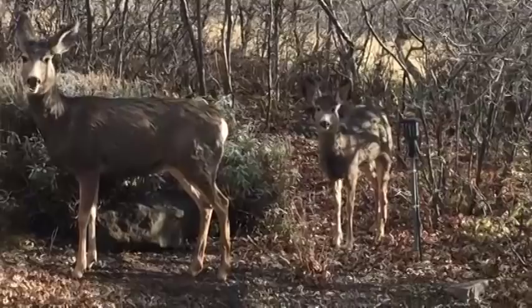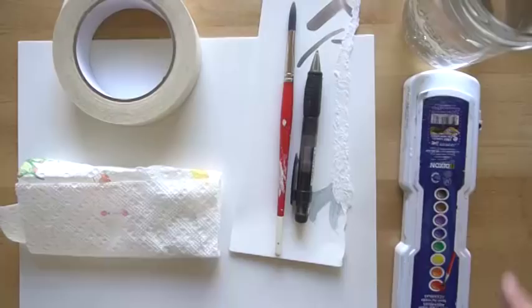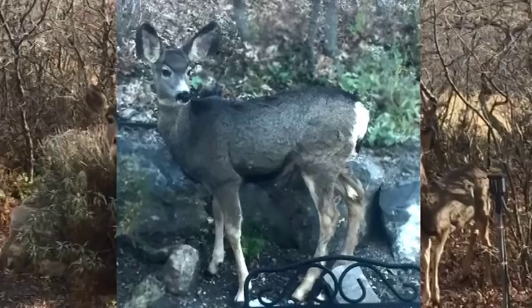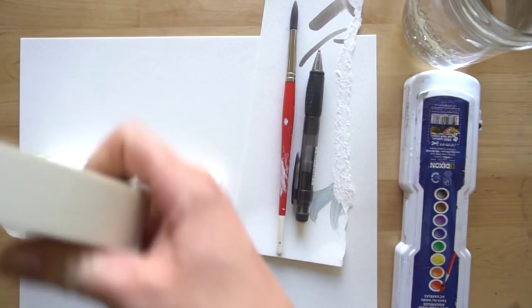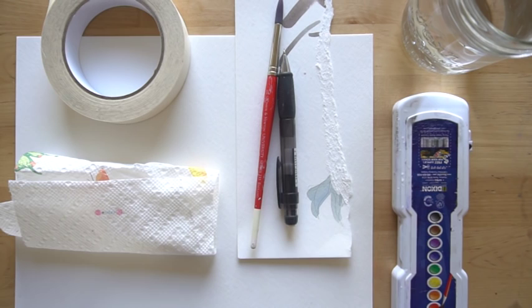This is a great tutorial for beginners and you just need basic supplies. These are what you need: watercolors, water, a paintbrush, watercolor paper, a paper towel, scratch paper, a pencil, and tape. Masking tape is optional if you want to tape your border. Look in the comment section below and I'll give you the details on what each one of these are. So let's get started.